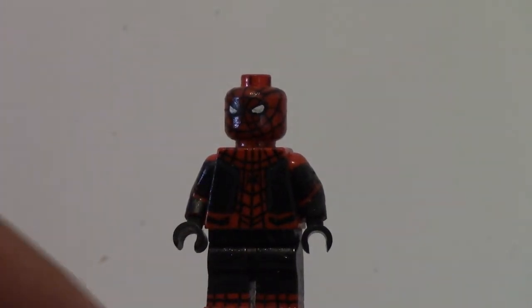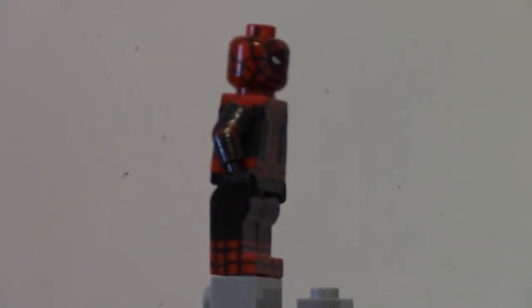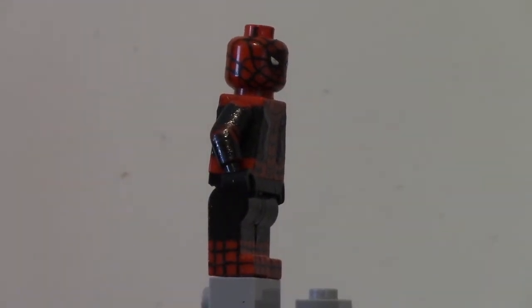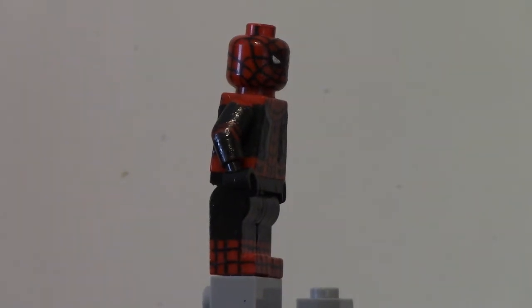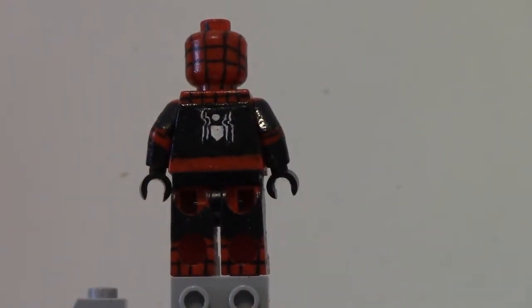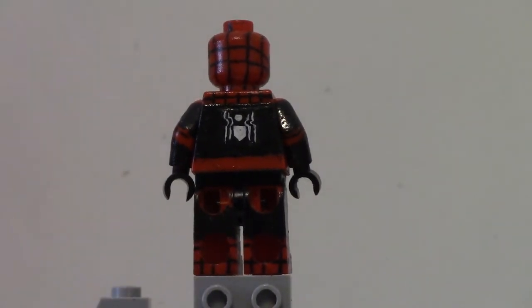The hardest thing on this figure were the arms, because of the little line between the black and the red. As you can see, there's a line right there that goes in between the black and the red sections, and it was really hard to get that straight and consistent, so that took a long time. The arms were actually red arms, and I didn't decide to do regular black arms. The legs were all red legs and I painted the webbing throughout all of them, which took a long time.